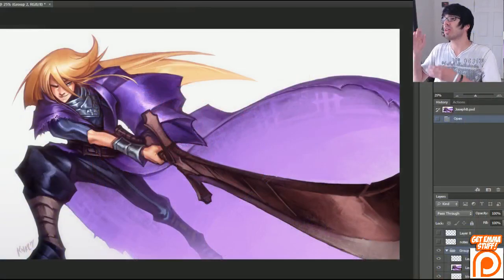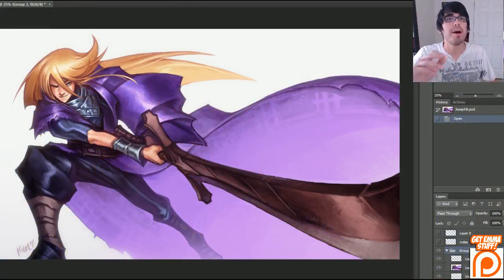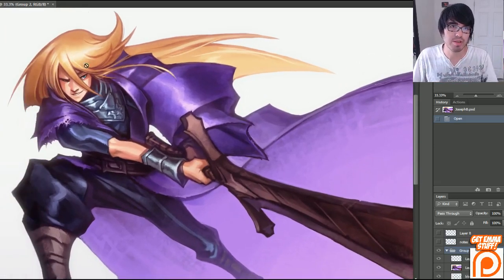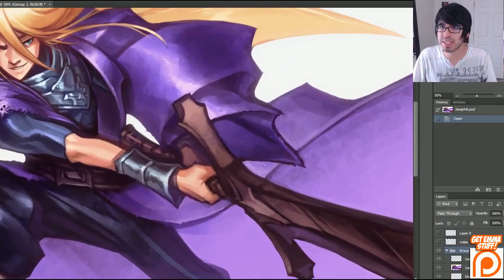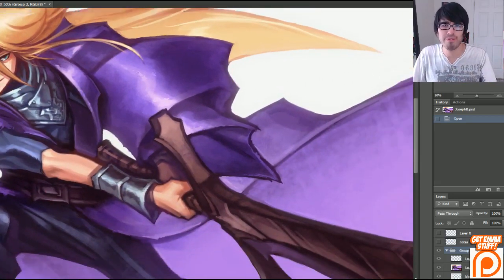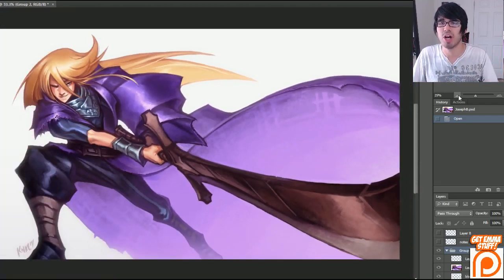I'm your host Ken Lafferty, and today we are going to be going into a time-lapse with the working of Joseph, which is an original character that was commissioned to me by my good friend Lachlan from Australia. I'm going to be taking you through a magical journey through time-lapse to show you exactly how I got to painting in these details, coming up with pose, learning about flow, setting up colors, and all that good stuff.